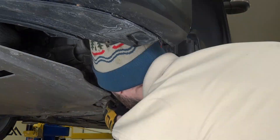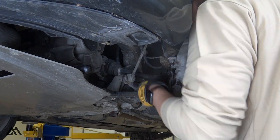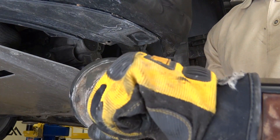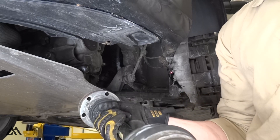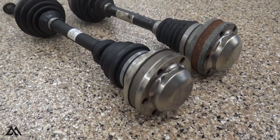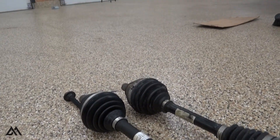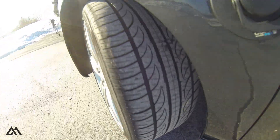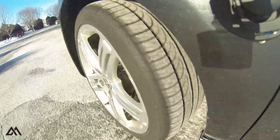I did replace it, and I will detail that out in the next video, so stay tuned for that. After I replaced it, it completely eliminated any clicking and any vibration, full steering lock to lock. I hope this video helped you either identify or eliminate a possible cause of your issue. If you have any questions, let me know in the comment section below. As always, thank you for watching and I'll see you next time.